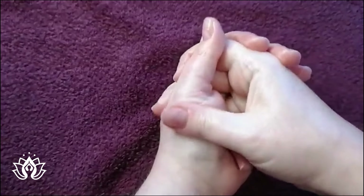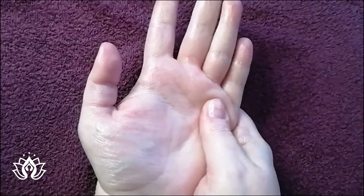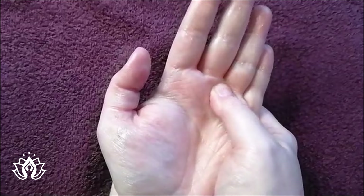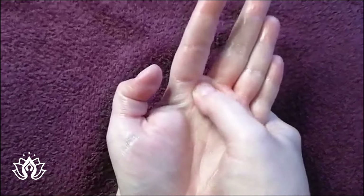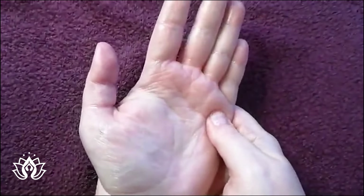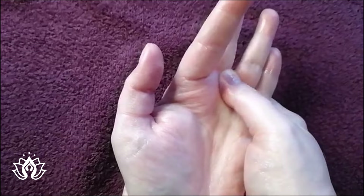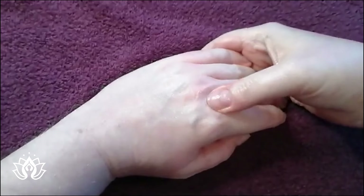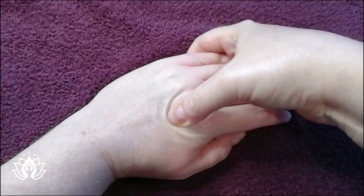After that, we're then going to do our chest and lung reflex. We're going to do this on the base of the hand - so it's just the top section of the palm, in between your finger bones. So from here, your diaphragm line and up, so this first section. And then we do exactly the same on the top. I'm going to use my thumb to gently walk in between my metacarpals.